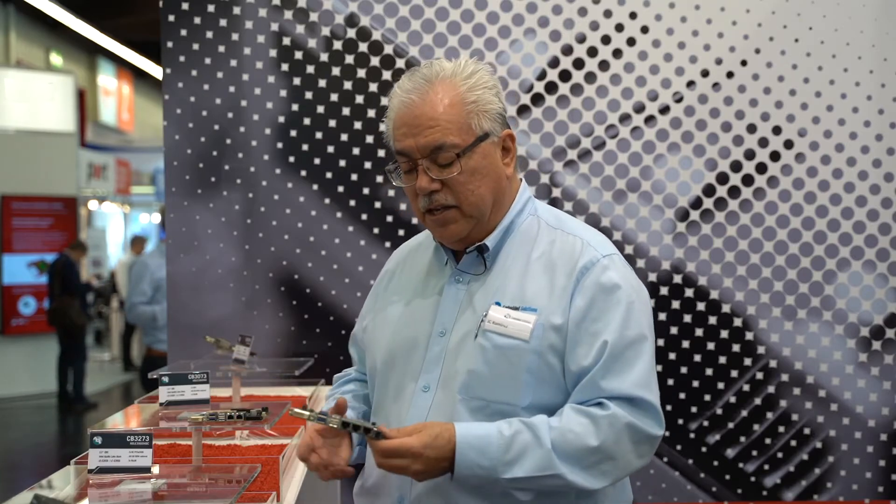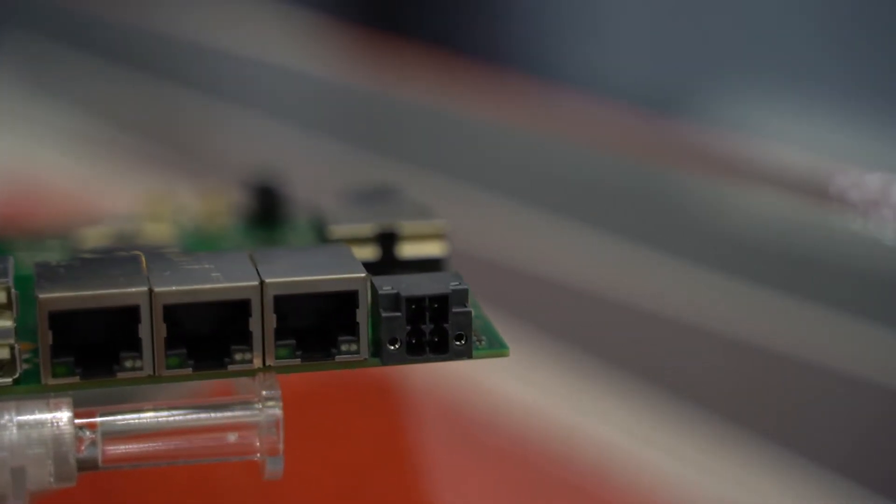Different than our Baytrail series of 3.5-inch computers, both the HD and the HDC now have industrial grade 1500-volt galvanic isolation for the power input, which is a critical feature for a lot of the rugged industrial 24-7 types of applications that our customers are doing with these boards.